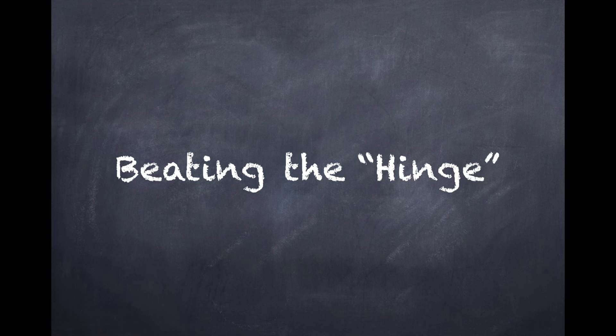So, beating the hinge — we're going to look at five-man initially and then I'll look at six-mans in a separate video.